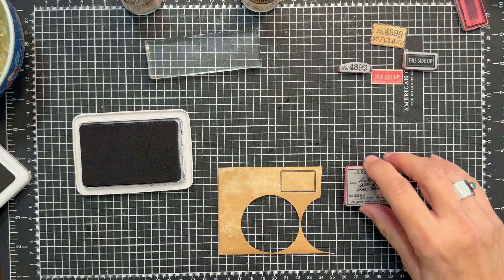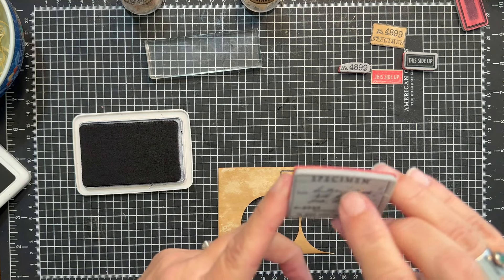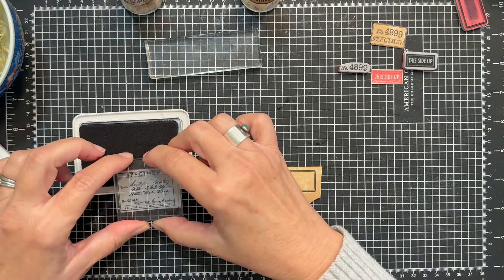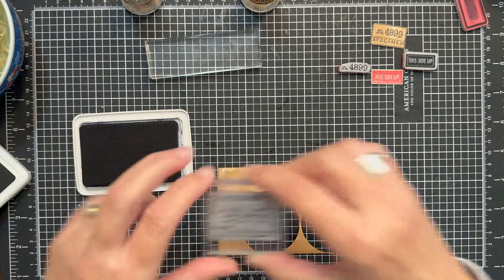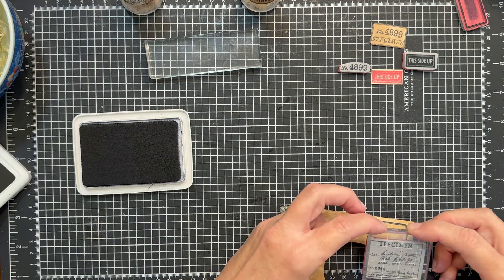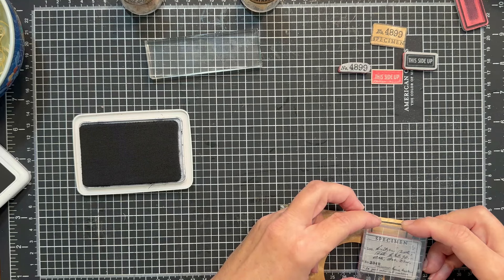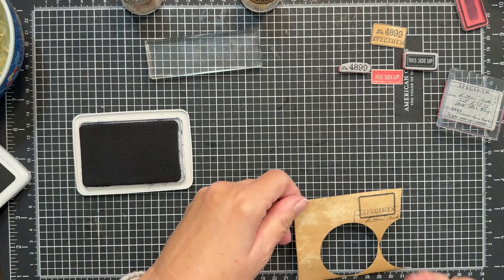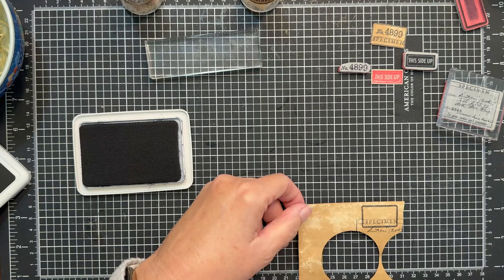The next one I want to add — we are just using the very top of this particular stamp, so we just want the specimen portion. I'm going back to the black. I'm going to pull this off just a little bit — I'm sorry if my head gets in the way of the camera — just so I can line it up at the bottom. I'm going to give this one more try and pull it even further off camera. It's difficult because my head doesn't fit under the camera.